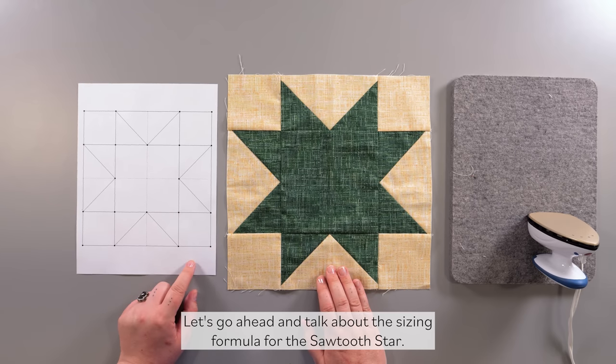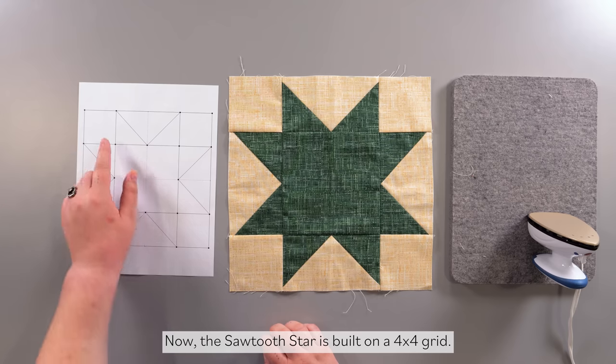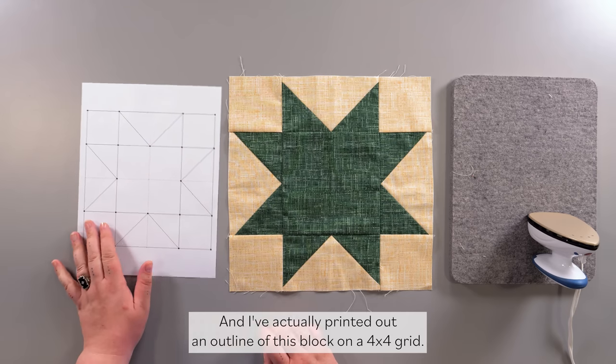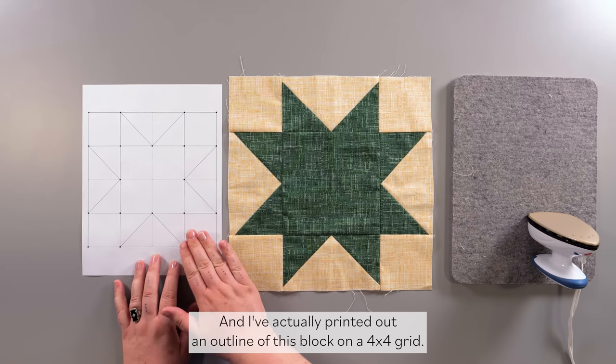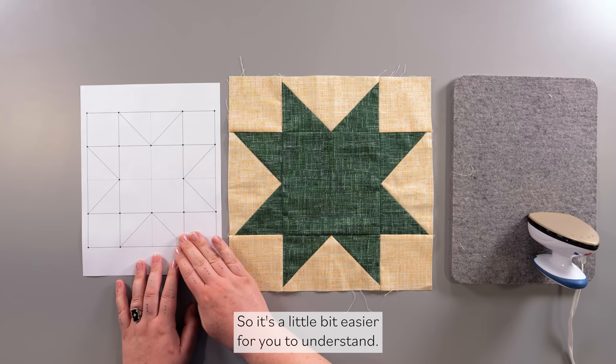Let's go ahead and talk about the sizing formula for the Sawtooth Star. The Sawtooth Star is built on a 4x4 grid, and I've printed out an outline of this block on a 4x4 grid so it's a little bit easier for you to understand.